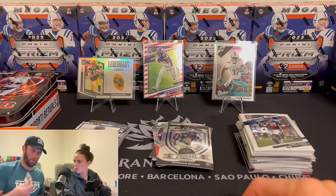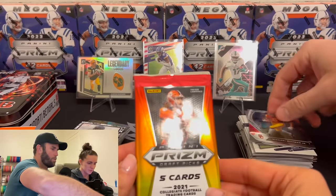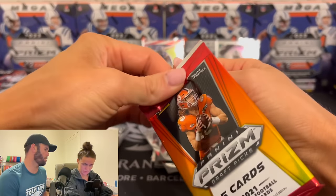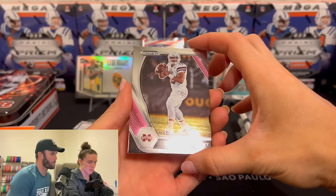Oh, this is a prism — this is a silver. I don't really know how the heck you're supposed to tell the difference there. Maybe an autograph? Did you guys ever open this? Pink Dak Prescott.